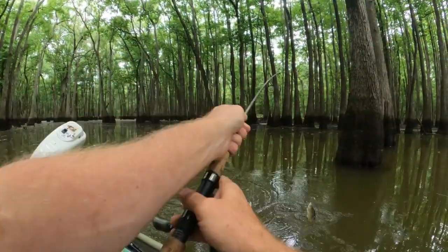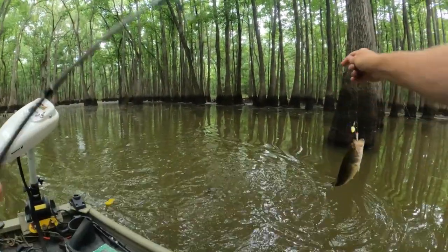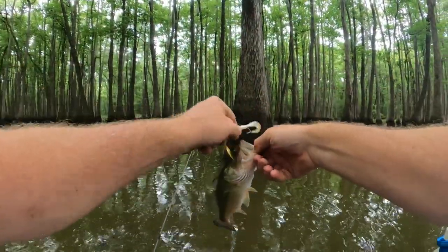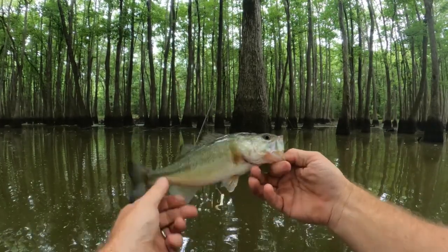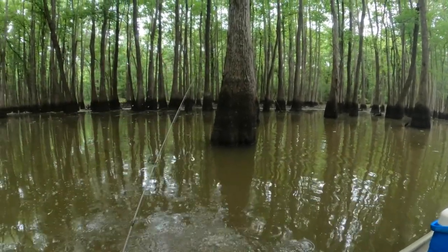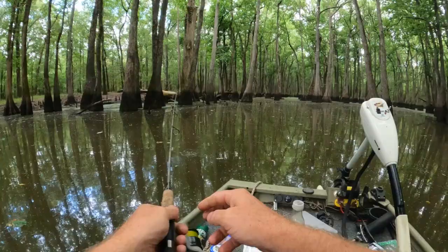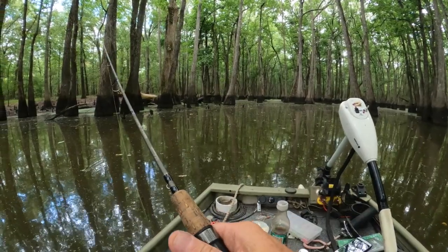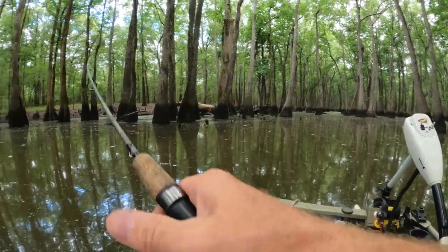Oh, there's a little bass — yep, a little largemouth bass. Not sure the crappie will be back up in this far, but we're giving it a try.